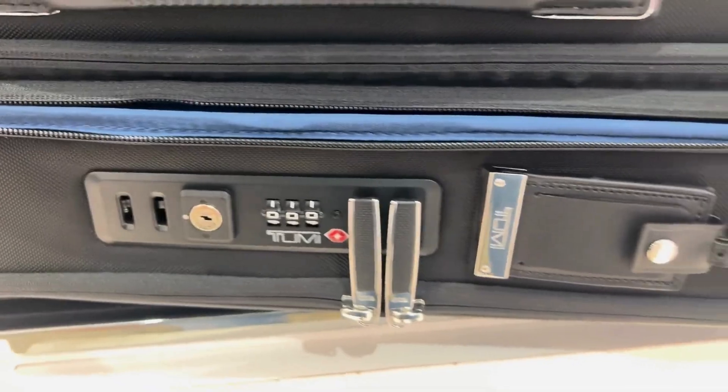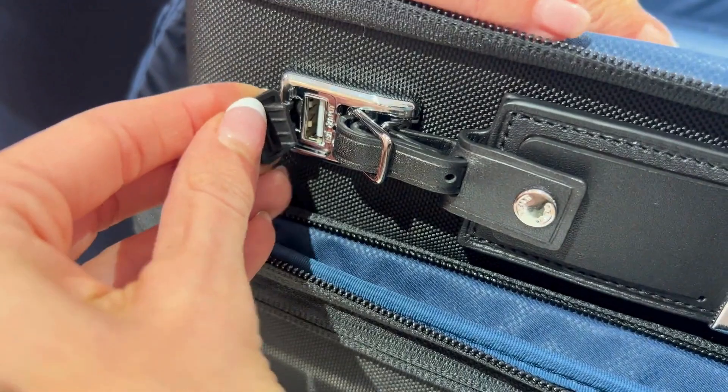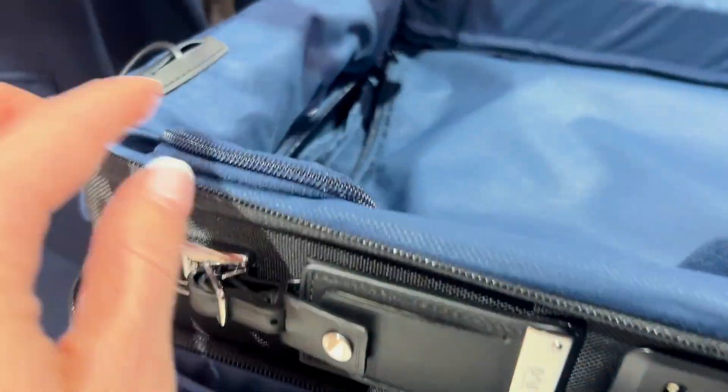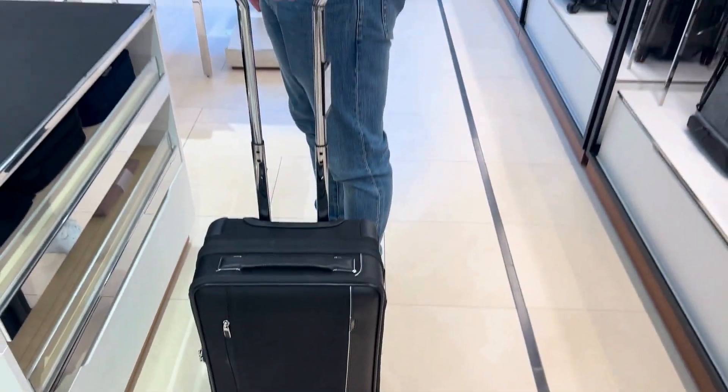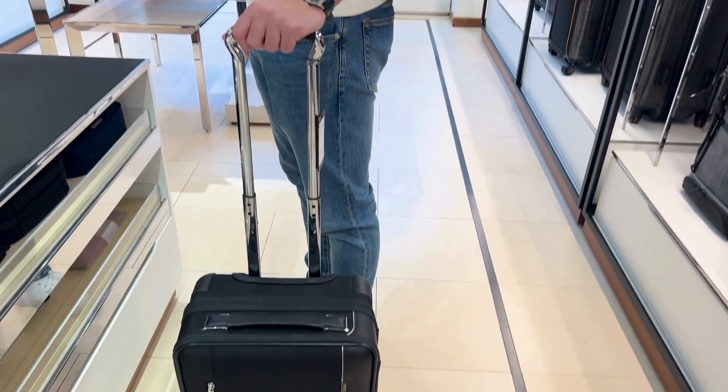Last but definitely not least, just as with your Larson leather backpack, you are also going to have a magnetic luggage tag here to keep it out of the way. The last little detail I want to highlight is your charging station. Overall, this is a really sleek bag, and I think it got even cooler once I understood all of the features.